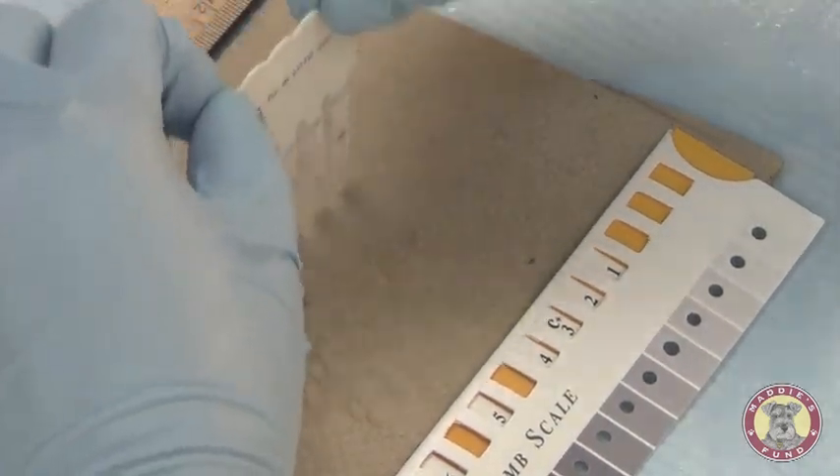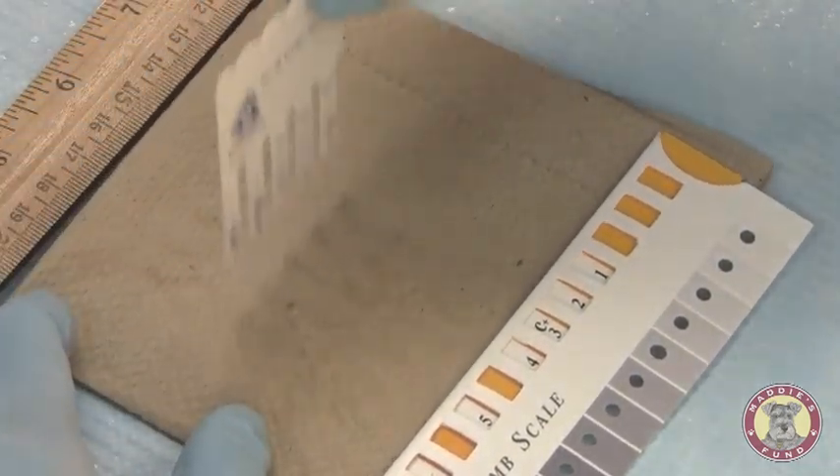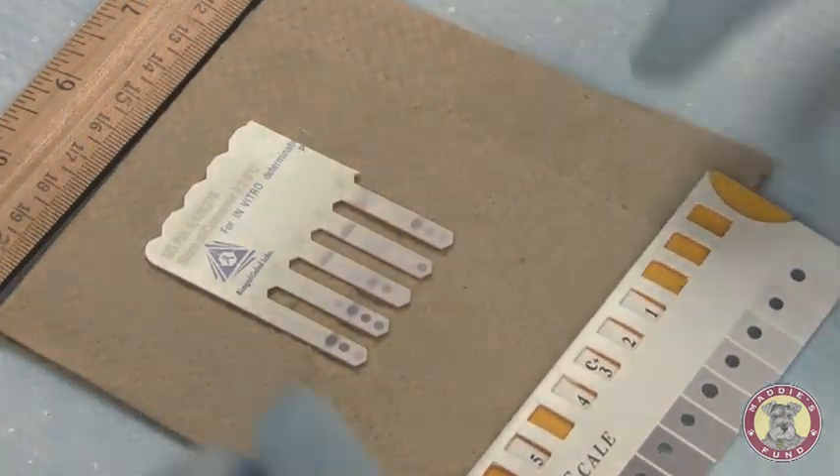Our comb is allowed to dry. As you can see tapping it, there's no excess reagent that comes off. Our color is fixed, so we're able to read the comb.